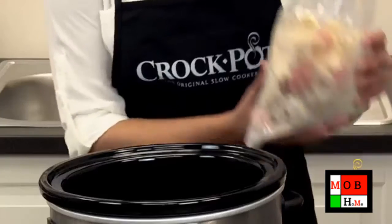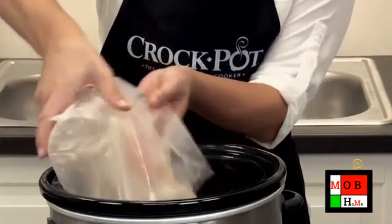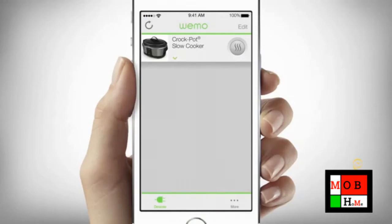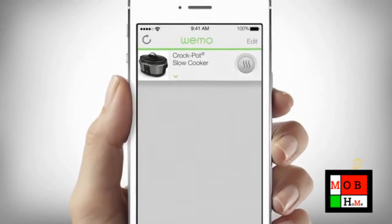Plug in your Smart Slow Cooker and add the ingredients for your meal. Next, open the WeMo app on your smart device. This should be the screen that appears. Select the Crock-Pot Smart Slow Cooker from the main menu of the app.